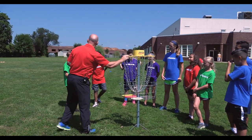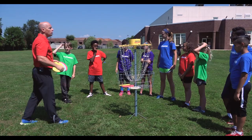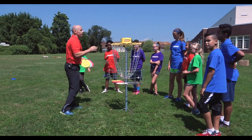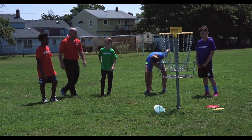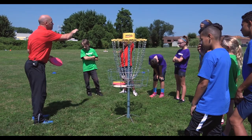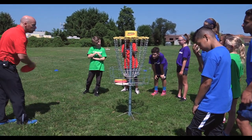So welcome to disc golf. Anybody ever played disc golf? A couple of people — good! It is a great sport to play. Learning new sports and new games is a great challenge for our minds and our actual bodies. So I think you guys are going to have a lot of fun with this. The name of the game is kind of like golf — we're going to be shooting from different areas and we're trying to get it into the basket.